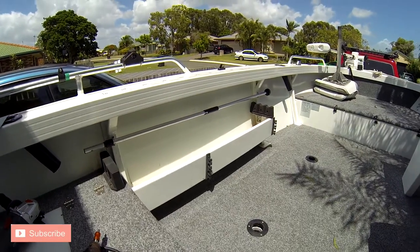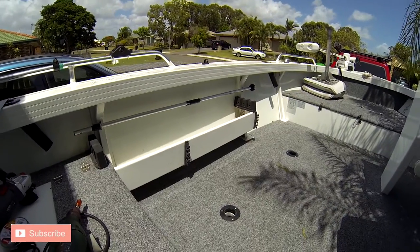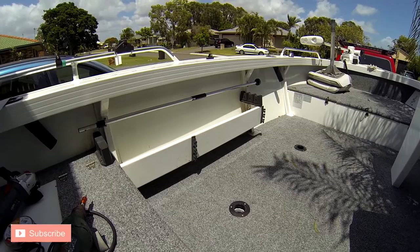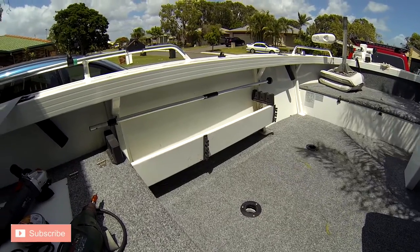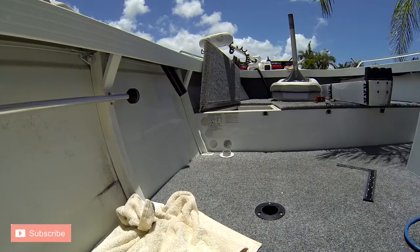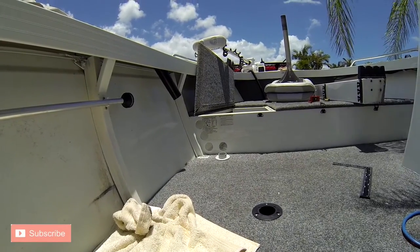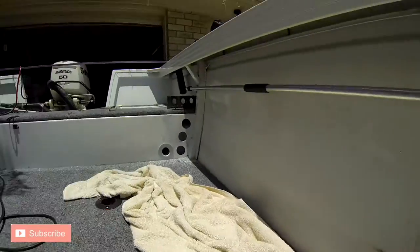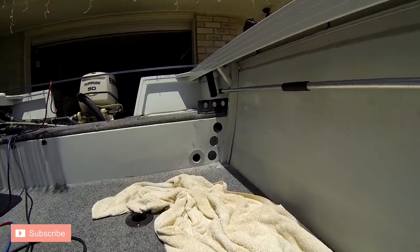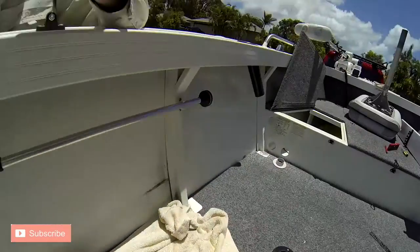All the materials required for this rod locker are mentioned in the video description. First thing is to remove the existing side pocket with a 4 inch angle grinder. Then measure out and mark exactly where you want your rod tubes, front and rear. And using the appropriate fitting on your drill, drill them out. I elected for 4 40mm holes, front and rear.